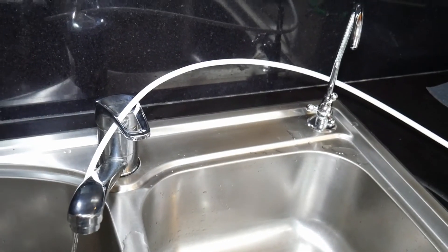This is the drain outlet for the wastewater, to prolong the life of the filter.